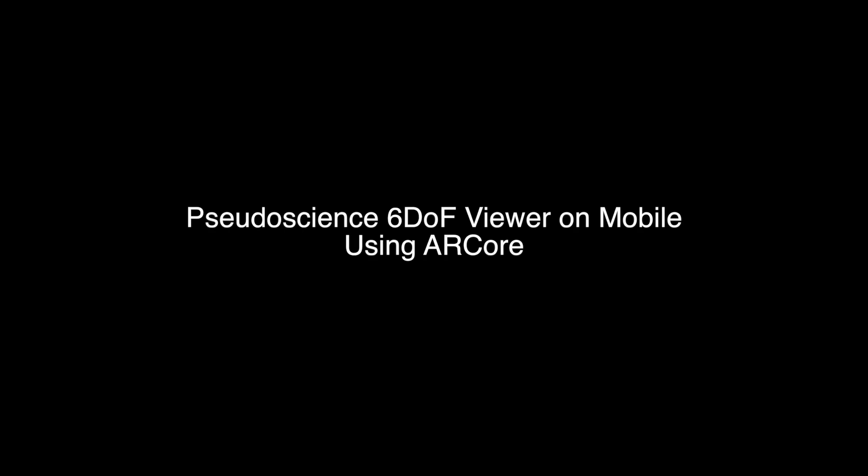I've been working on getting Pseudoscience 6.0 viewer ported over to mobile. I have a very early alpha version for Gear VR that uses the Gear VR controller to control positional movement. I'm also working on a version that uses NoloVR for positional tracking, but in this video I want to take a look at using Google ARCore.